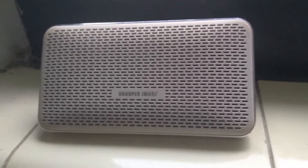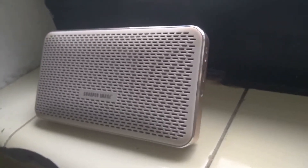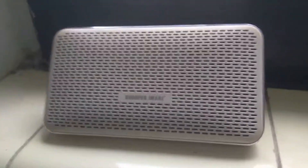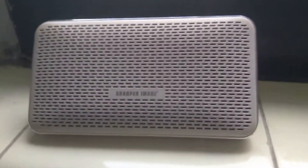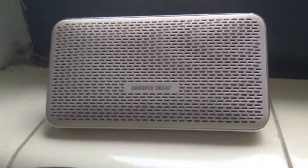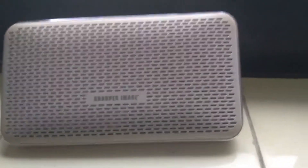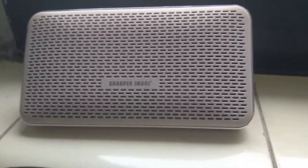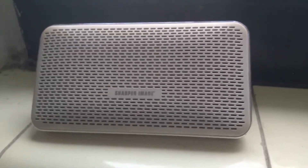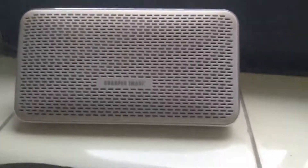Hello everyone, this is GameFrost, and today's video is a new review video. I'm going to start doing tech reviews. What I'm going to review today is the Sharper Image Bluetooth speaker. This has been given to me by a friend — it was pretty good. I did modify the speaker using Viper4Android FX. If you don't know what that is, you can check it out, but you need root. Let's check out what this Bluetooth speaker can do.